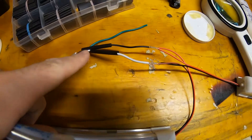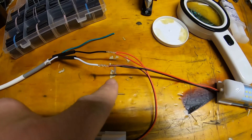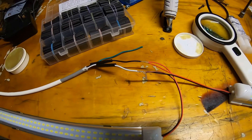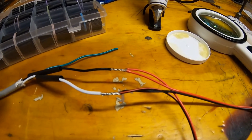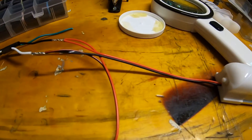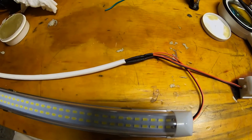I've connected both reds from the lights together and both blacks from the lights together — now it's time to solder these two joints. Those solder joints are done. Now we put the heat shrink tubing over each joint and heat shrink that, then put the larger heat shrink over the whole assembly and heat shrink that together. We'll slide this white heat shrink tube over these two joints and then heat shrink the whole thing together. That side is all done.